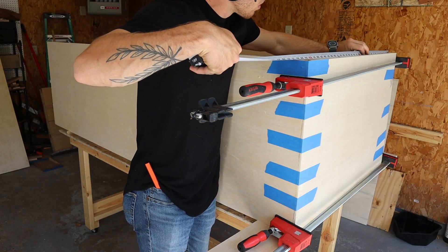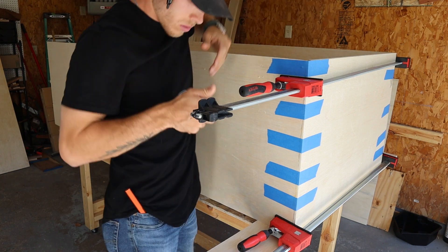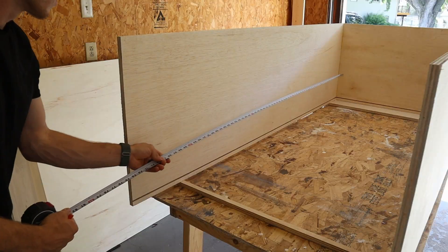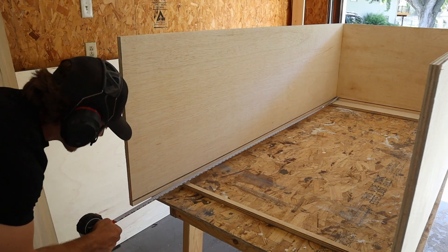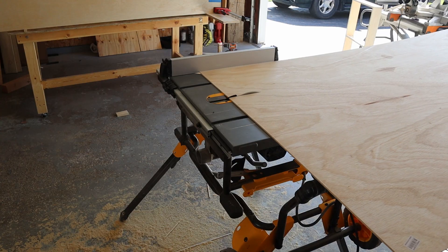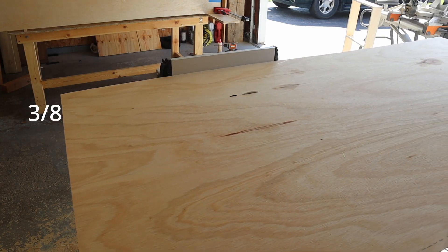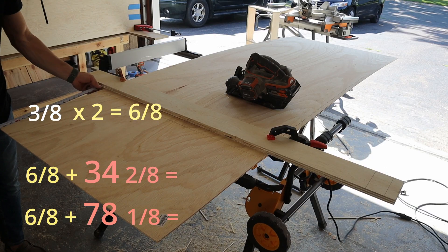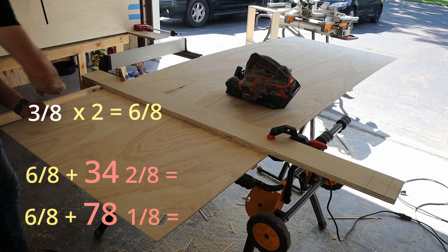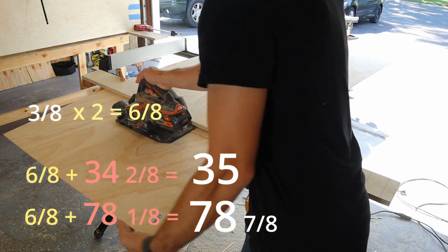After the glue is dried we can add the quarter inch back panel. For this we need to measure the inside width of the frame as well as the inside length of the frame, and don't forget to add the depth of the groove. To find the dimensions for the panel you need to take the depth of the groove, multiply that number by two, and then add that to the width and the length, which gave me 35 inches wide and 78 and 7 eighths inches long.